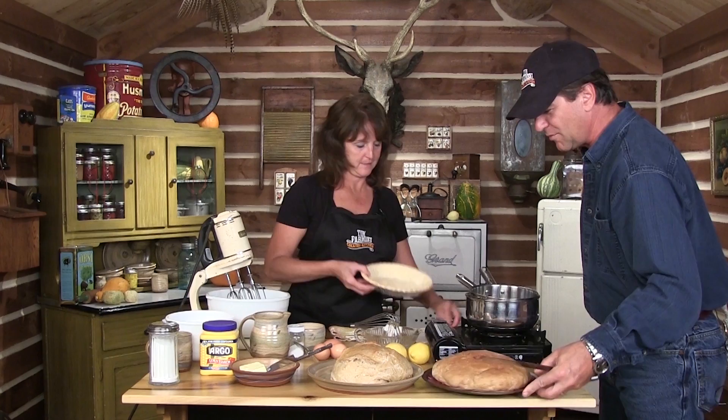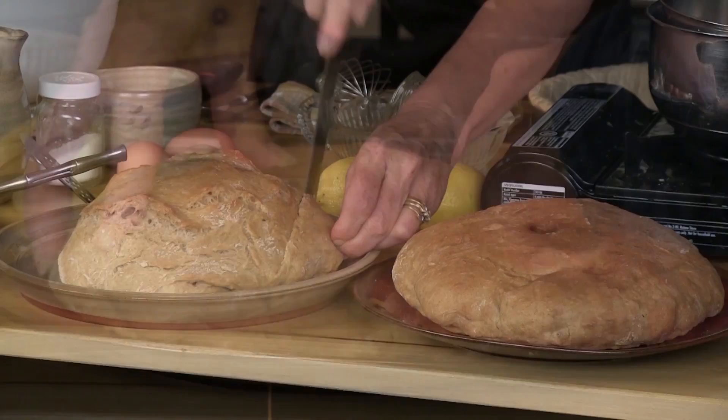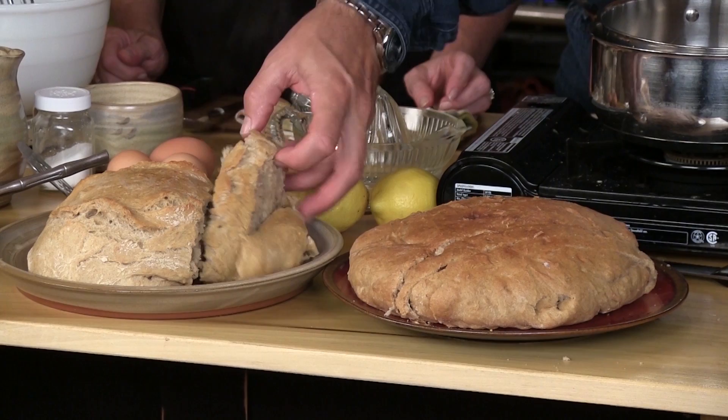How much bread did you make? I've been making bread all day long. Once you get started and you start messing around with it — this is a different type of bread, it's got a little more wheat in it. Do we have to wait for soup? We can have a little taste, just a bite to hold us over. Let's have a little bite here.